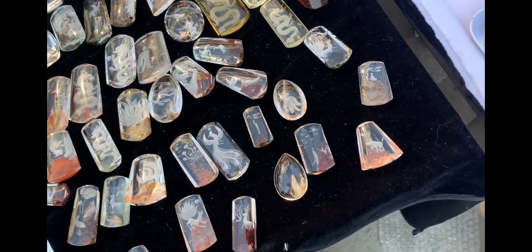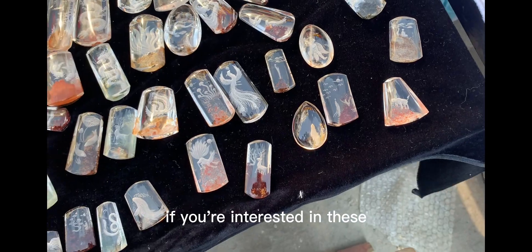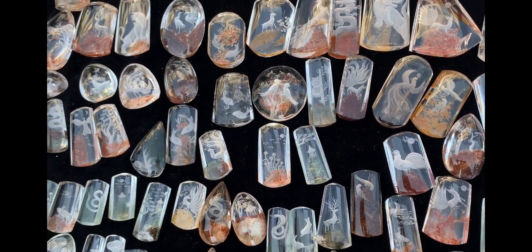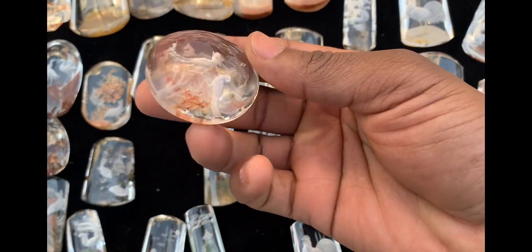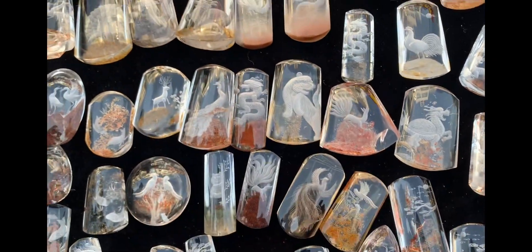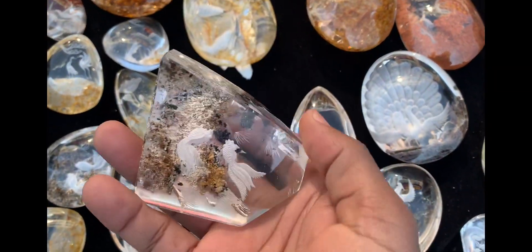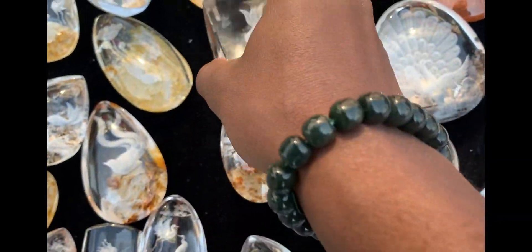Okay guys, there you have it! If you're interested in these, make sure you get in touch, make sure you link up. Beautiful pieces — all of them beautiful!